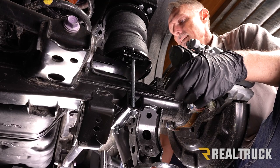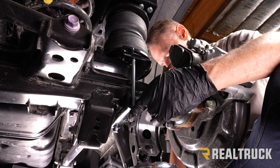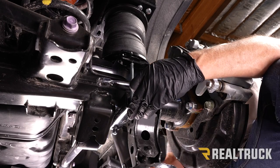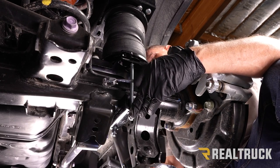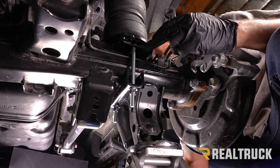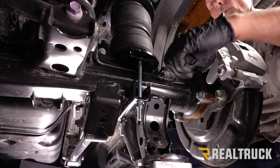Go ahead and tighten down these nylock nuts. To pull the bracket down to the axle it helps to have support underneath and push up on the axle, just make sure you don't push it off the frame supports. Tighten the nuts evenly — a bit on this side, then this side. A 9/16 socket works on the impact on one side; use a ratcheting wrench on the other. Tighten down to 10 foot-pounds, and confirm the carriage bolts are not rubbing against the brake lines or axle.